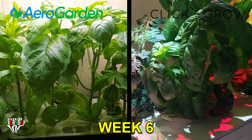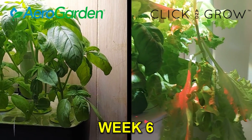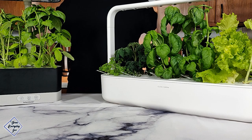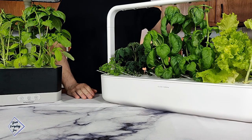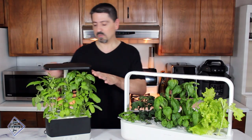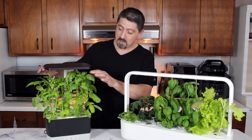By week six I'm harvesting everything except the mini tomatoes in the Click and Grow 9 — they may take an additional six to eight weeks to form and ripen. Here is the six-week growth comparison between the AeroGarden Harvest and the Click and Grow Smart Garden 9. They both did pretty well.